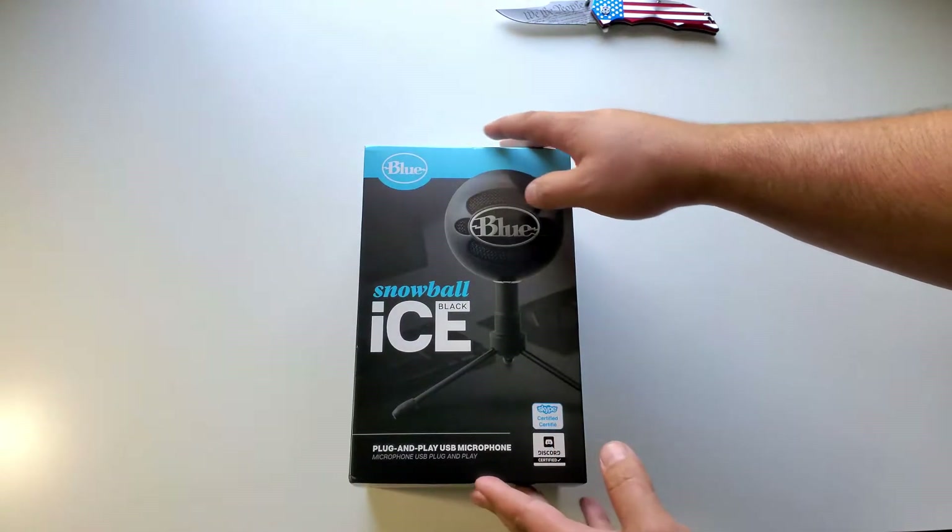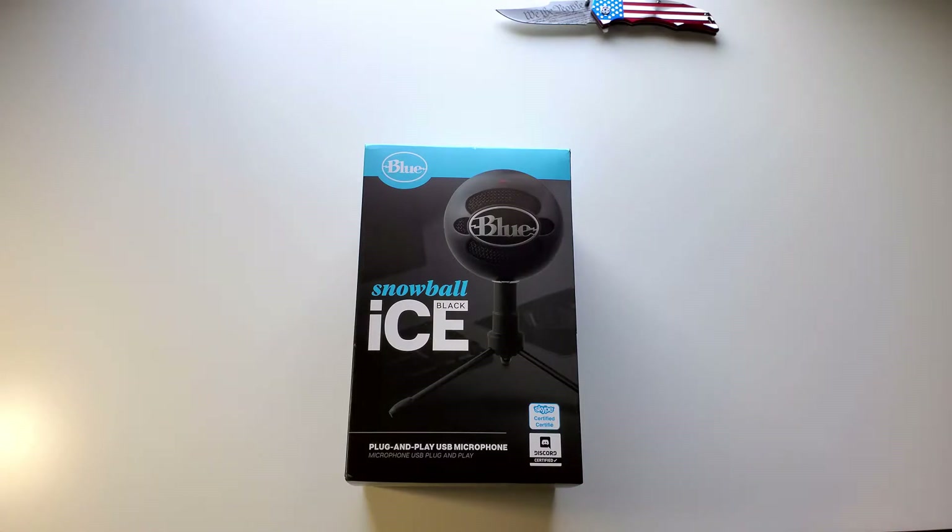This microphone is pretty much made for streaming games, YouTube videos, podcasts, or even recording music.